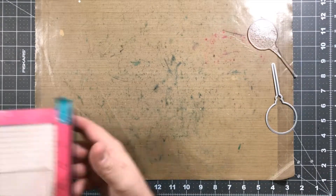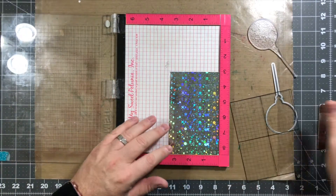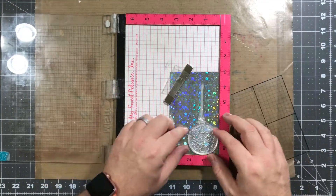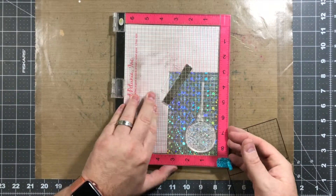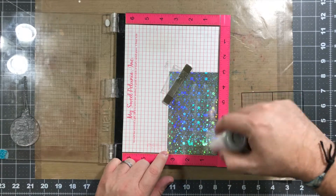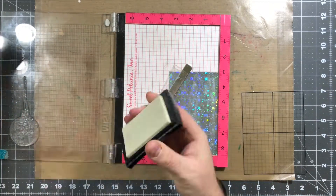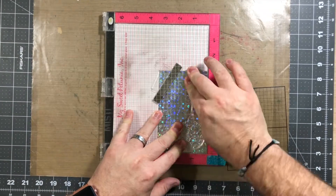The next thing we're gonna do is stamp out our ornament for our card. We're gonna get the Misti. I'm gonna place the holographic paper into the Misti, and then I'm gonna use some anti-static tool powder to go ahead and get that stamped onto the card stock. So you wanna do this so that the embossing powder doesn't stick to the paper. We're gonna go ahead and ink up the stamp and press that down.